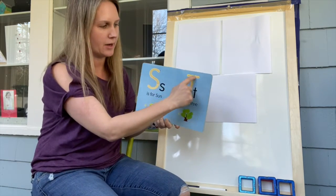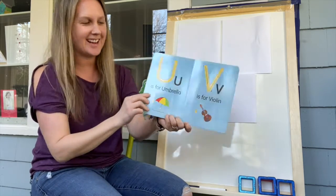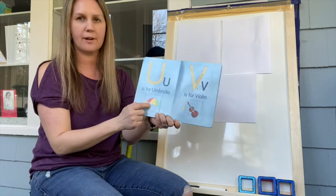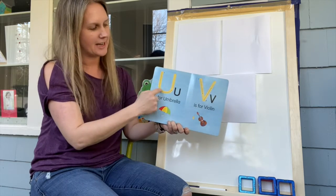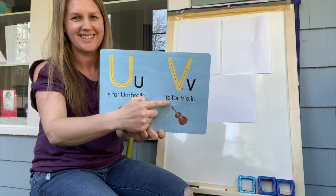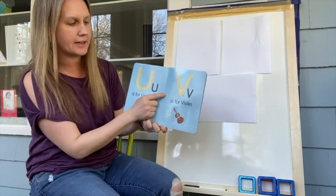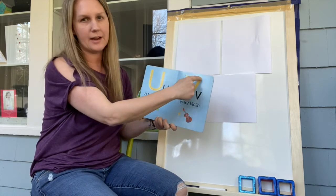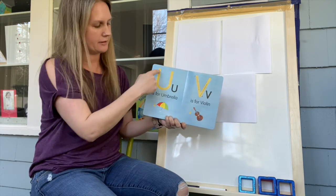Then we have U. Do you see this? U is for umbrella. Let's make a U with our finger — down, around, and up. Good job, friends — down, around, and up. Right next to it is the letter V. V is for Victoria — most Victoria's names begin with the letter V — and violin. Let's make a V: straight down and up. Make sure it's a point at the bottom.